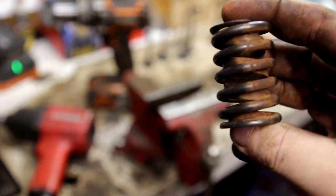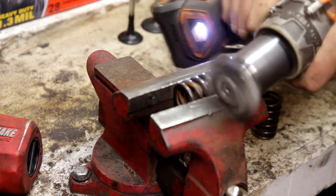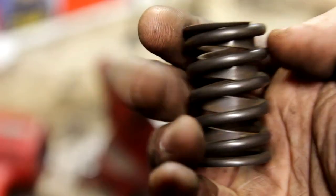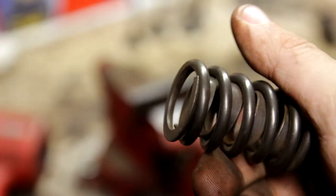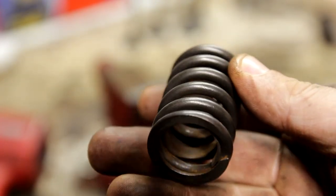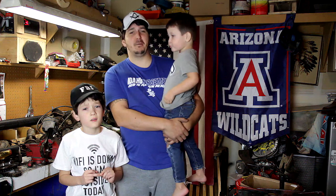Anyways, let's finish it up. Your hands get a little dirty from doing this, but the results you get — instead of spending $20 on a new spring set, you can just refurbish one. If you have suggestions for upcoming videos or have something you'd like to see, comment below.